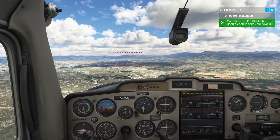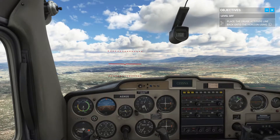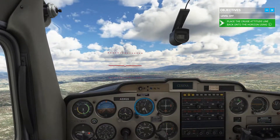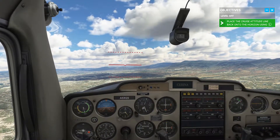Great. Okay, bring us back to level flight. Now your speed is decreasing and your altitude is stable. That's good.